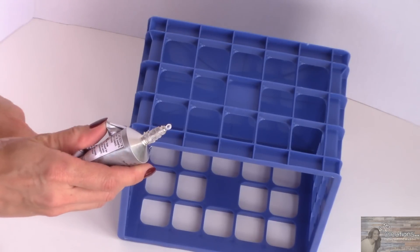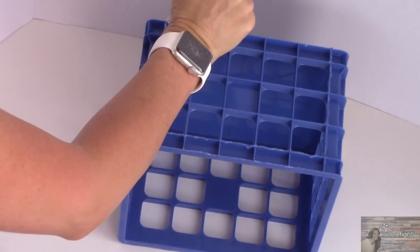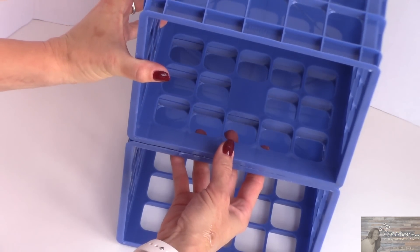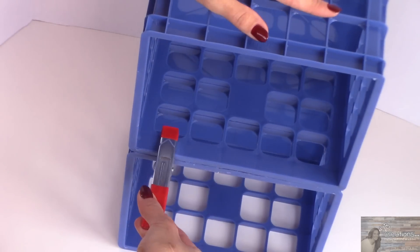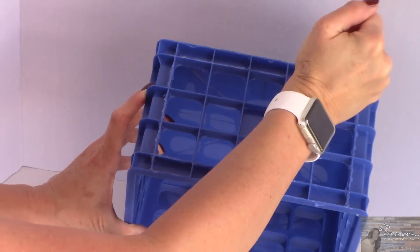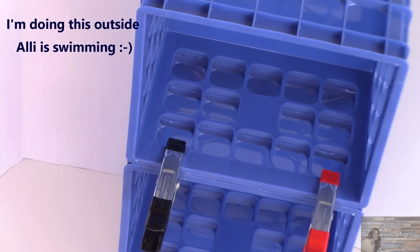Starting this project off, I'm going to take my E6000 and place glue on the edges of this crate. I'm then going to take another crate, place it on top, lining it up just so, wiping away any excess glue. I'm then going to repeat the process again on the top of this crate. I'm going to let this dry for 12 to 24 hours.